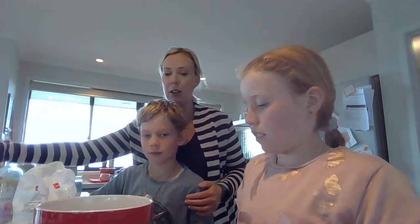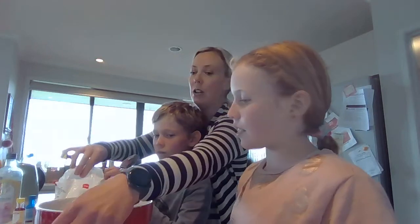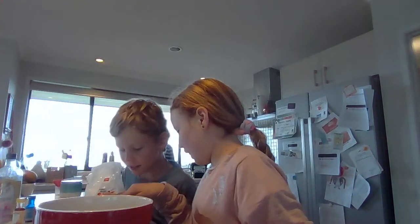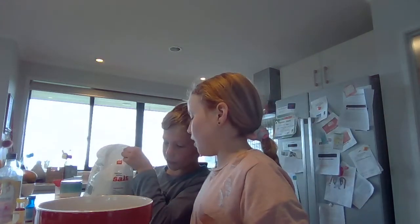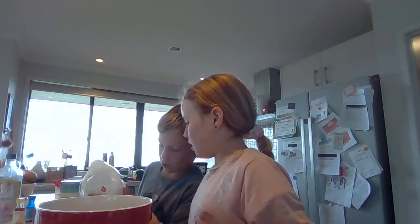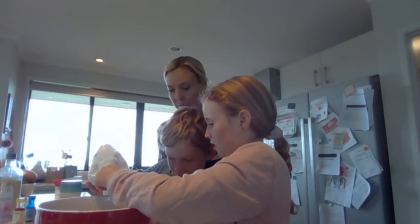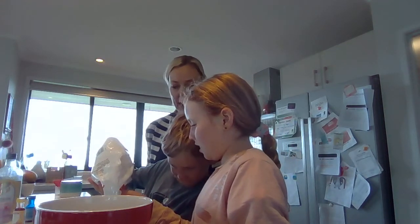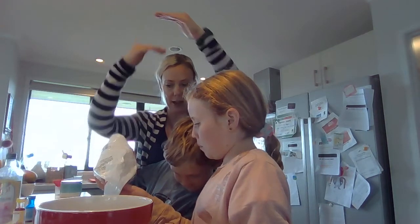Alright, and that goes in as well. So then you're going to put the salt in, and you're going to need one and a half cups of salt. One and a half cups is between one cup and two cups, so Ben's going to have to find the halfway mark.